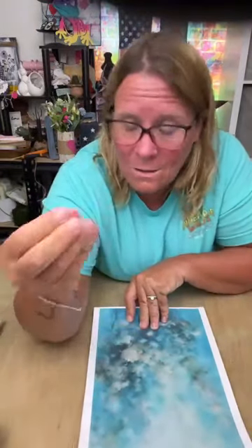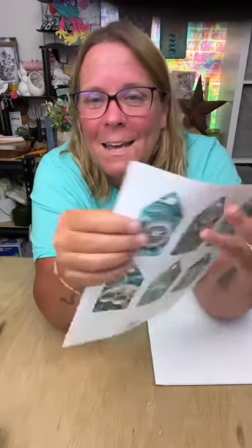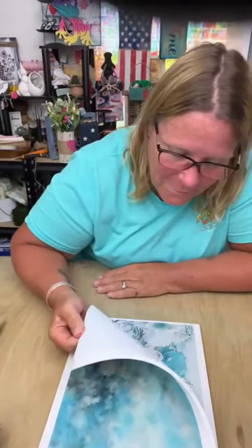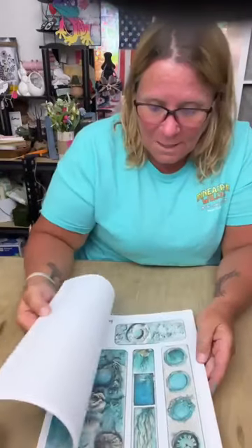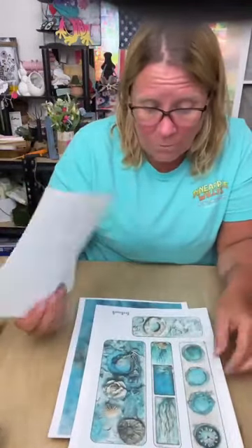Same things with the bookmarks — write a little note on it. If you have a neighbor going through something or having a rough time, wouldn't it be fun to pull out one of these little tags right here, just write a little note — 'thinking of you, love you, hope everything gets better' — right on the back, stick it on the door? You don't even have to sign it, stick it on their doorknob, make their day, just something fun. They can stick it in their book, drop it in their purse — just to let somebody know that you're thinking of them. You can keep them yourself, make a double-sided tag, or whatever you wanted to do.